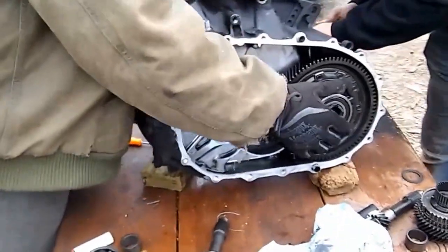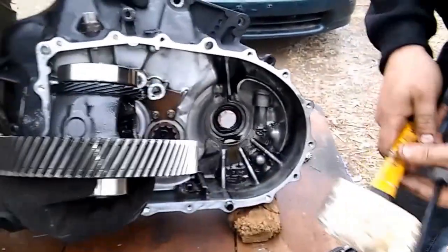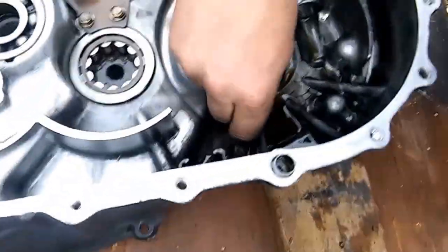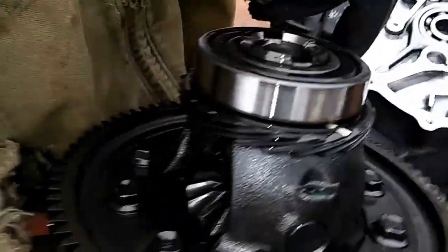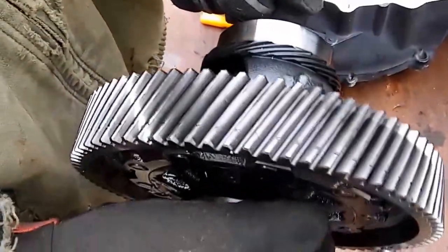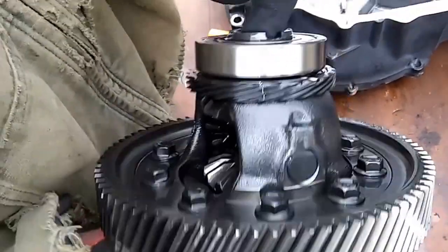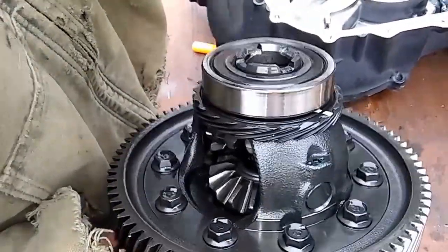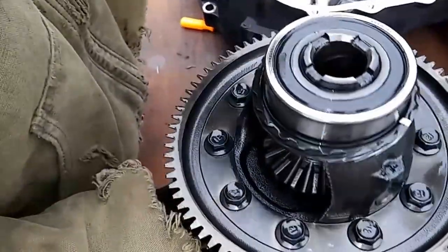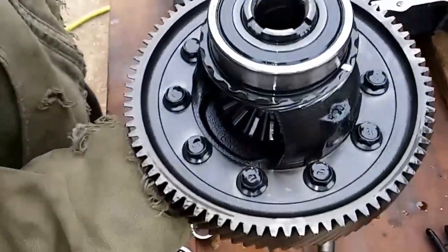We're going to take this final drive out, guys. Alright, we got that out. Getting it tilted back down. We're just trying to clean everything up. This is how you'd do it if you wanted to change your diff to an LSD — say you wanted a Quaife or whatever. Yeah, that's out. We'll show you the rest when we start putting everything back together, guys.